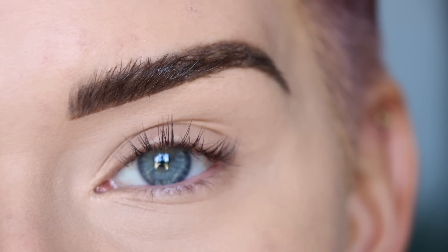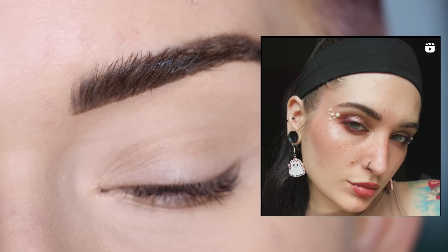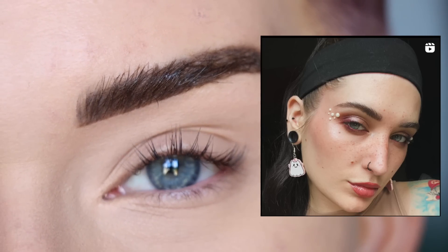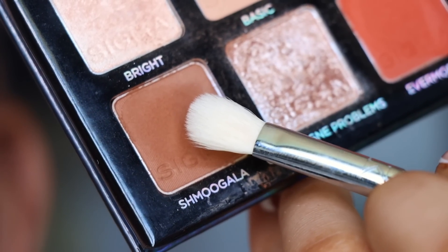Let's get started with look number one. This look is by Betty Jean, aka Batty Bean. She posted this on Instagram Reels and I loved it because it kind of has a little bit of a grungy vibe to it. I love how she mixed Schmugla and Zinfandel together, and the little pearls she added at the end are so stinking cute.